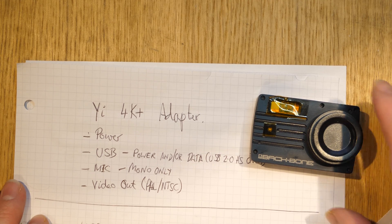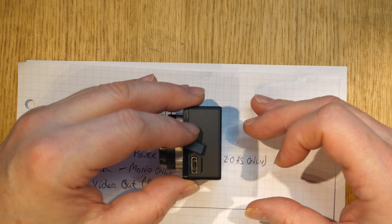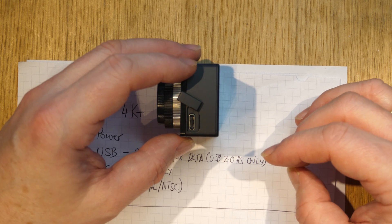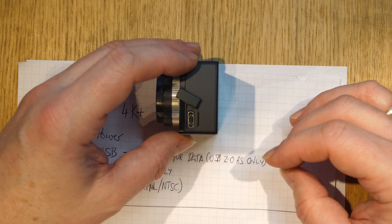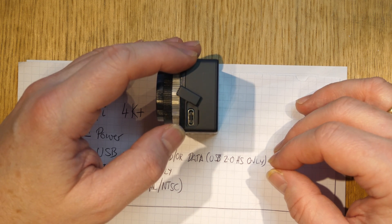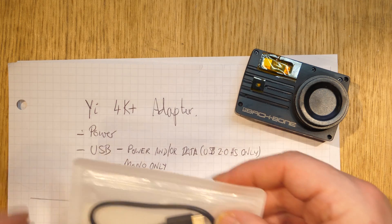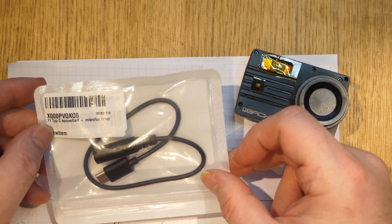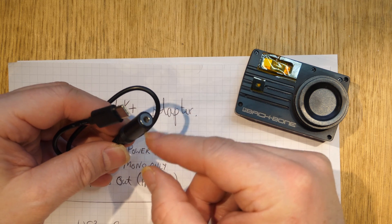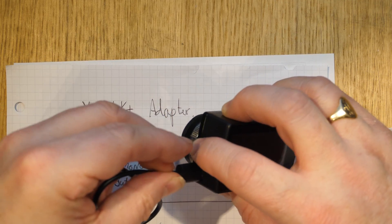One of the things about the YI 4K is that it has a single connector for pretty much everything, which is a USB-C connector — rather than the old USB mini or micro-B type connectors. You might think that's not a big deal, but the problem is this covers a multitude of sins for connectivity.